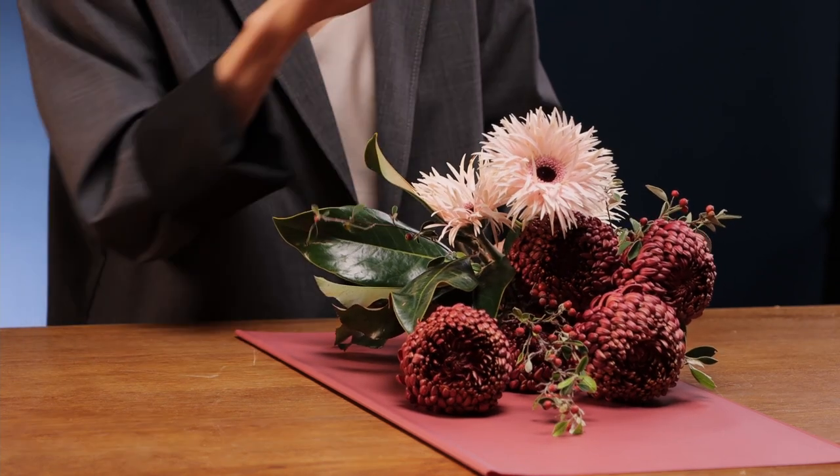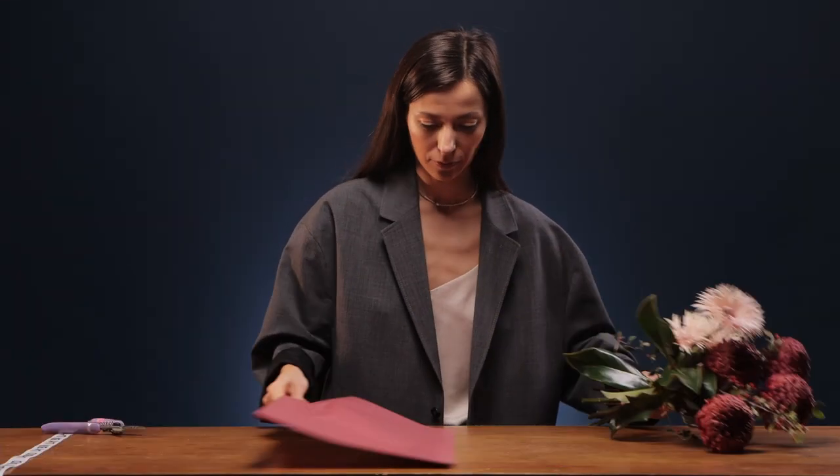My second bouquet is more daring — you can even call it masculine. It is vertical and free in shape, because something sticks out here, something up here, something to the side. I decided to make this one to show the difference between the wrapping styles. Here I will use only one type of wrapping paper, not multi-layered, because the bouquet is more complex and extra layers can make it too heavy.